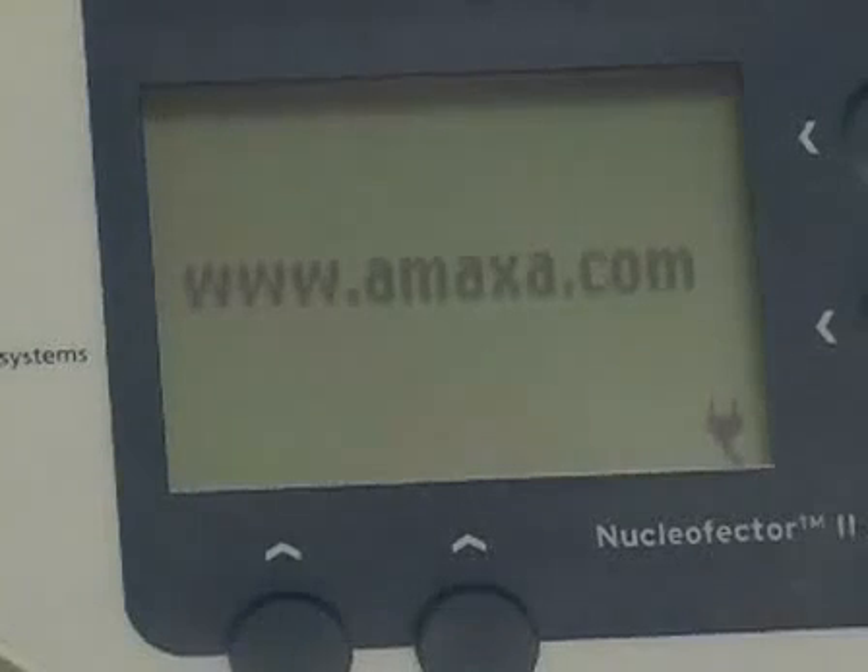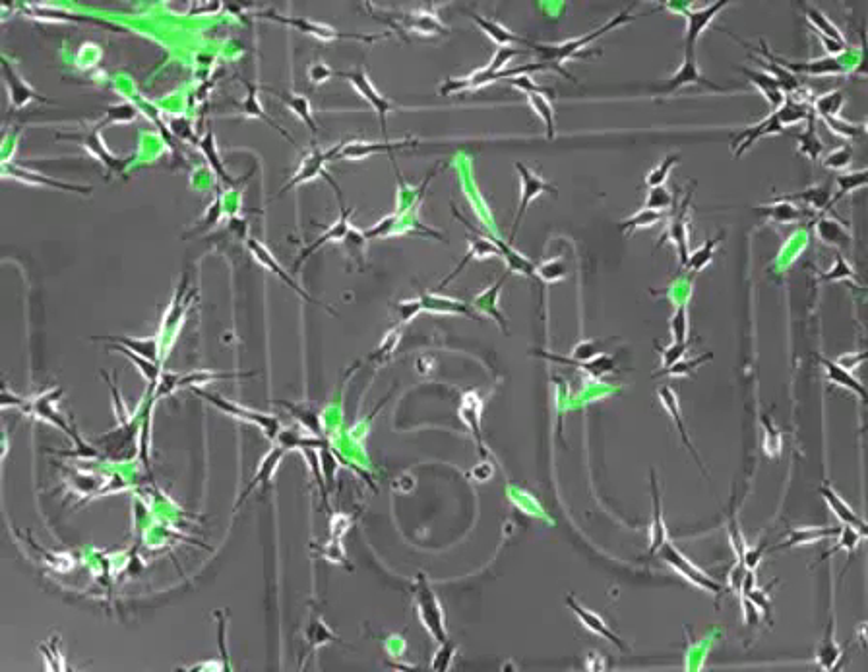The reason why I prefer AMAXA for my transfection experiments is because AMAXA develops tailor-made transfection protocols for specific cell types, and in my case for neural stem cells, and it works great. It gives very high transfection efficiency and very high cell viability.